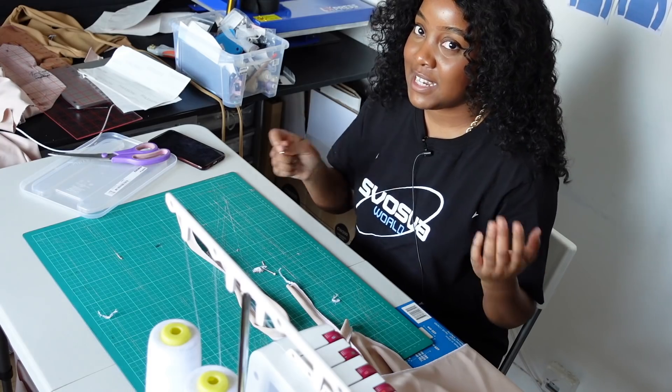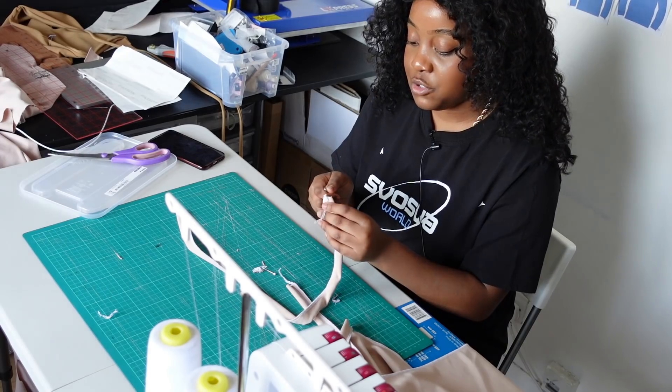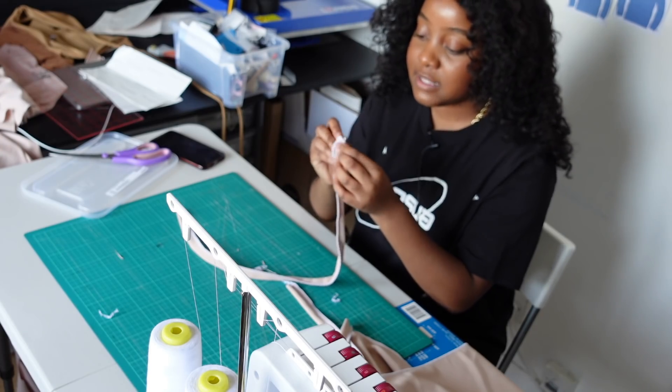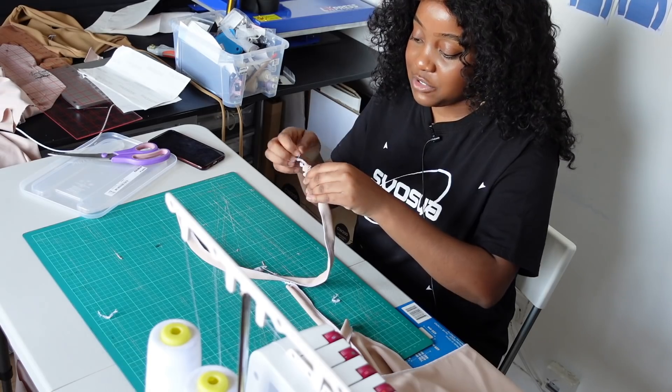Let's take our straps — we need to turn them right side out. To do that, you can get a tube turner, which I do have but can't find, or you can use a safety pin. You basically put your safety pin in your strap like this and put the safety pin inside like this.